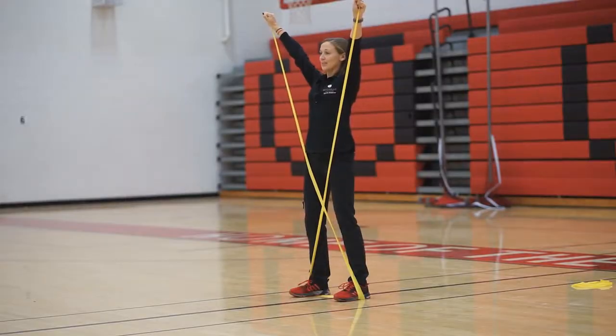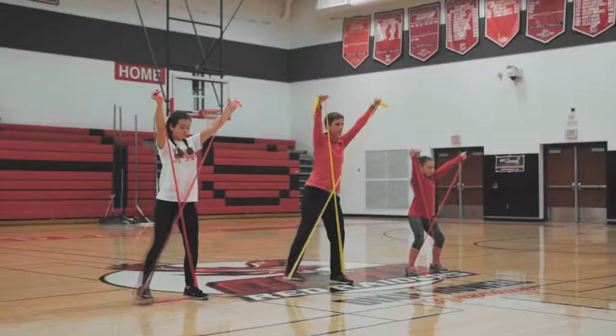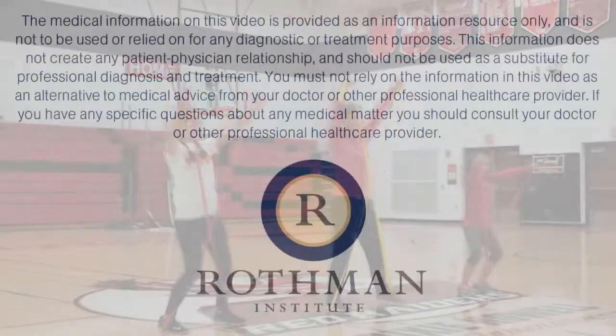We're going to take three steps to the right, three steps to the left. Go. One, two, three. Three steps to the left, and go. One, two, three.